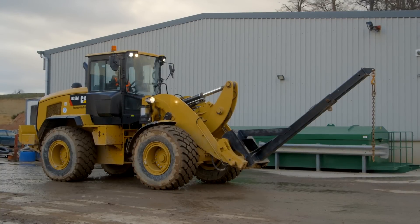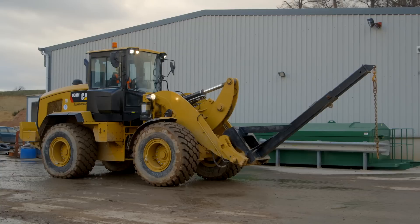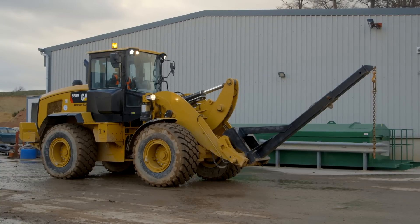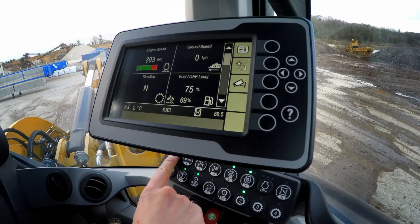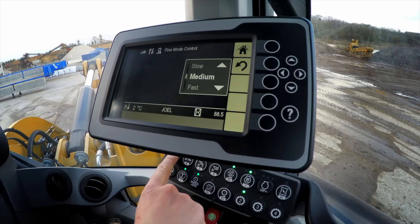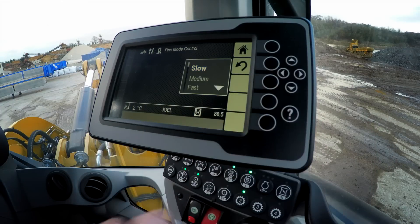Let's put fine mode control to work here in a material handling arm application. I'm going to use the material handling arm to pick up bags of sand from ground up to truck, and I'm going to be working very close to my colleagues. To maximize my control and make it as safe as possible, I'll go to fine mode and all the way down to the slowest setting — push and hold, navigate to slow — to maximize my control, give me the best confidence, and make sure that my colleagues are safe.